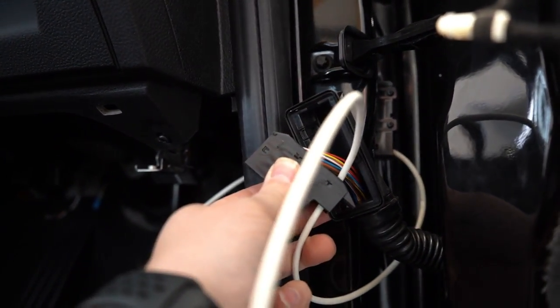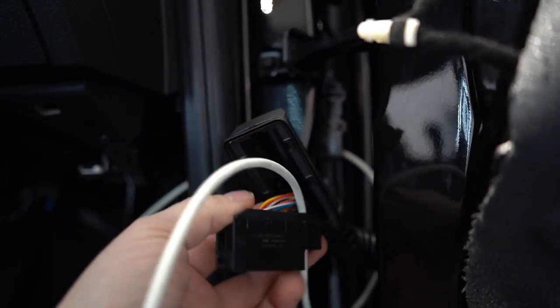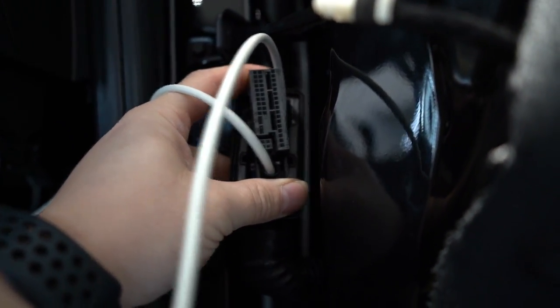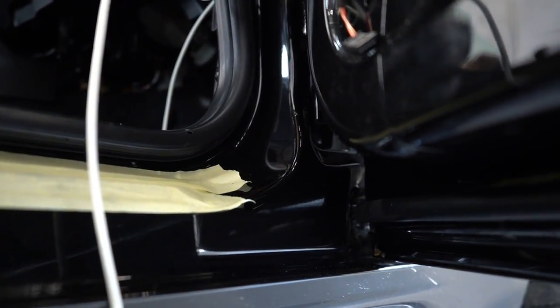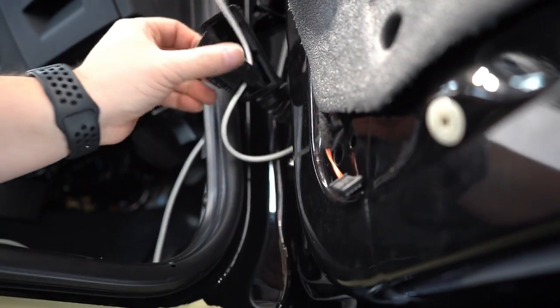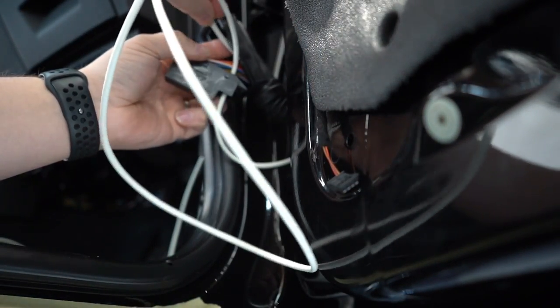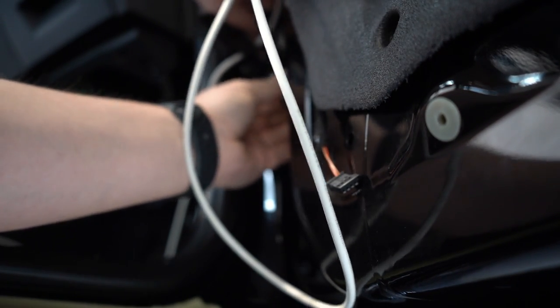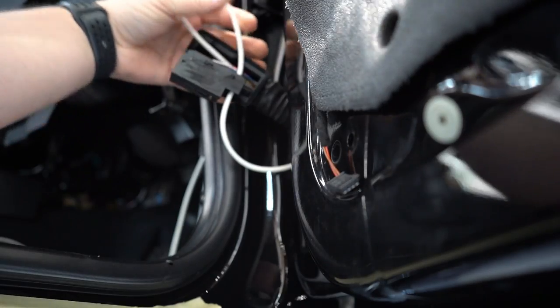We release the door plug from the car, then we have to take the plug out of its housing and feed that cable through the front of this plug — like so — and then it comes out the back. What we do is pass this back through this grommet, as if we're threading it through, until all of it is inside that grommet and inside this door.